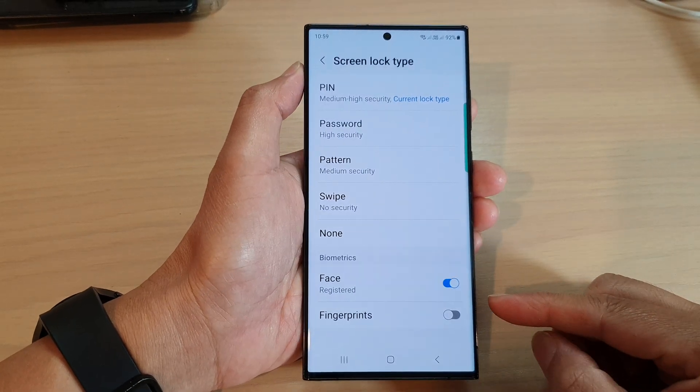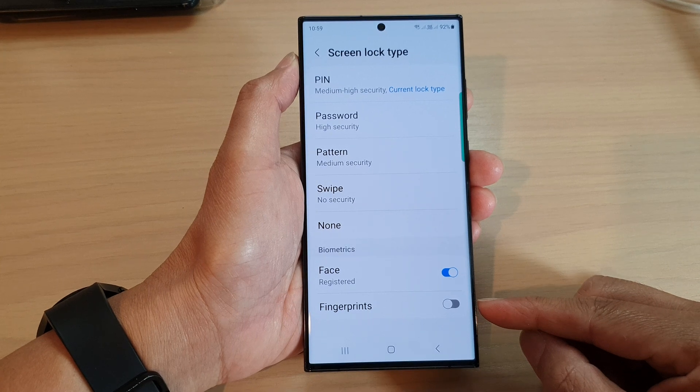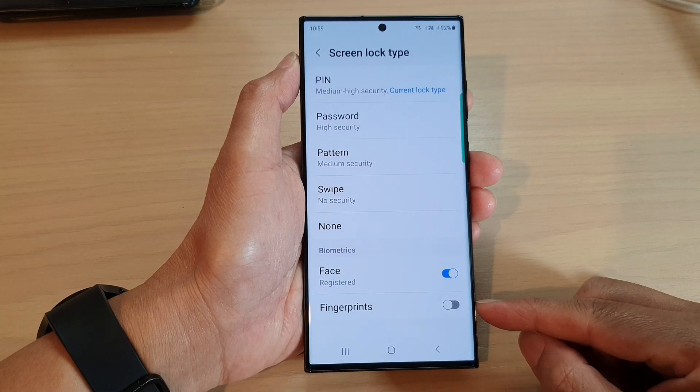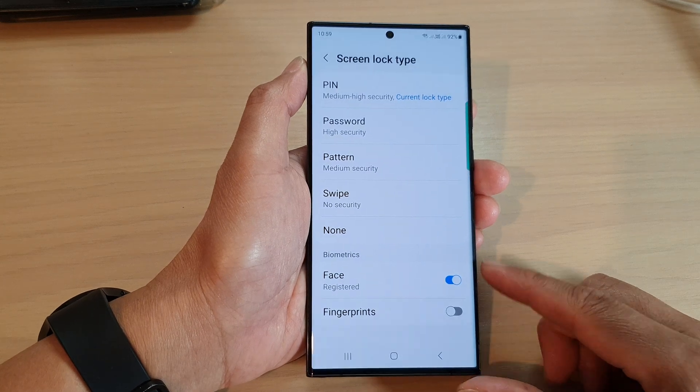Hey guys, in this video we're going to take a look at how you can turn on or turn off fingerprint unlock for the lock screen on the Samsung Galaxy S23 series.